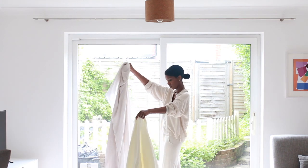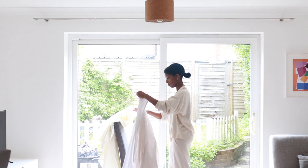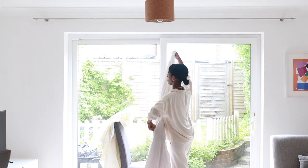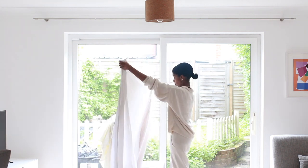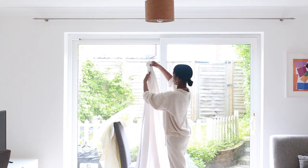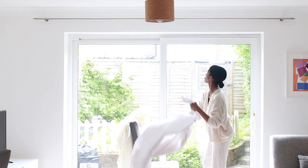So first things first, I grabbed two lightly colored bed sheets. Now you will end up poking a few holes in these if, like myself, you are doing this in a room with a carpet. These are pin-sized holes, they're super tiny and barely noticeable, but that being said I would opt for your not-so-fancy sheets for this because it is a DIY situation.